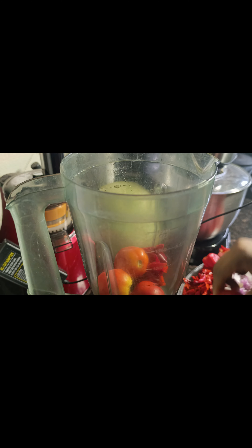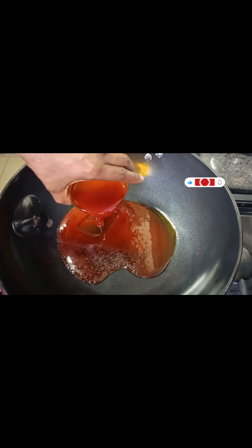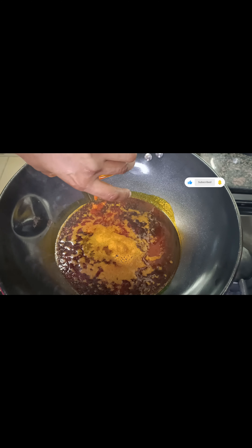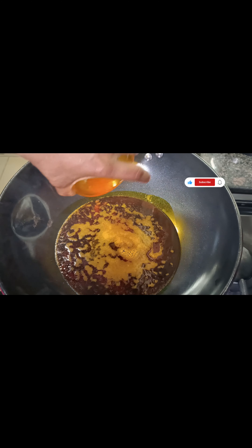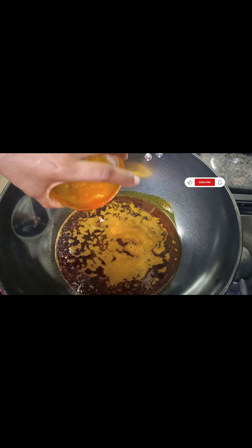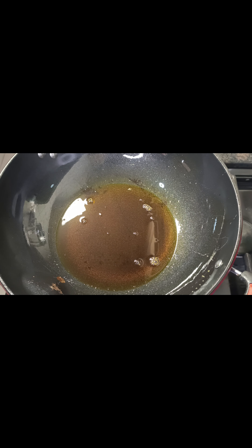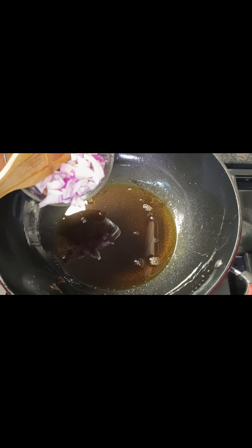I'll just blend everything here. While that is blending, I'm going to be adding the oil. I'll bleach this oil for about two to three minutes, then I'll divide it into two because I'll be adding the oil in two stages. Okay guys, we've bleached it — as you can see my kitchen is now smoky.